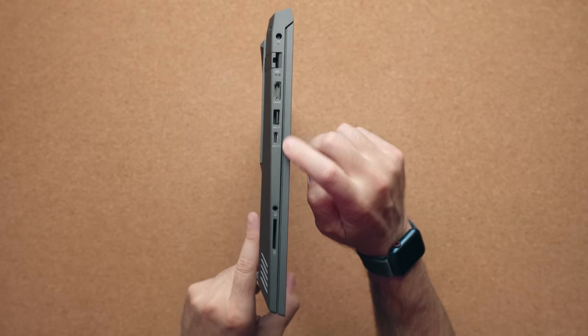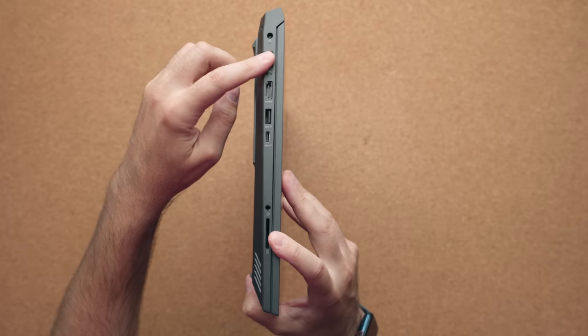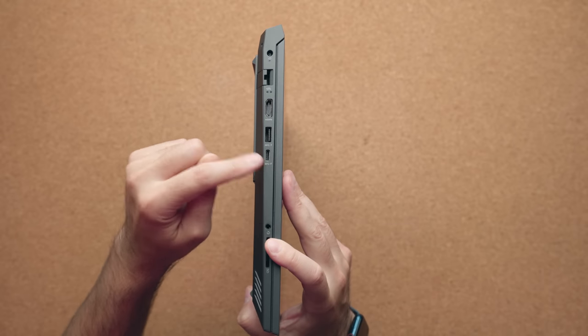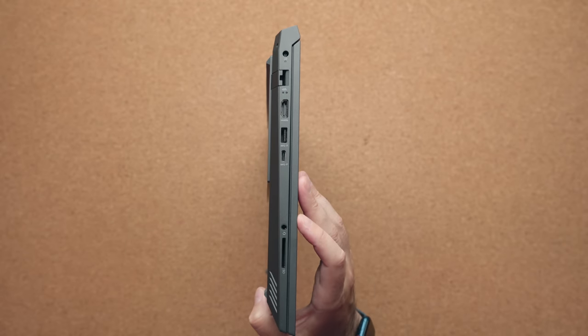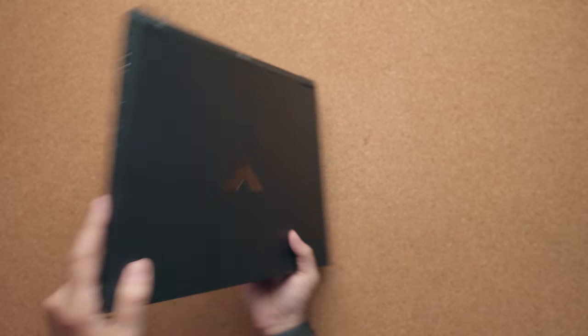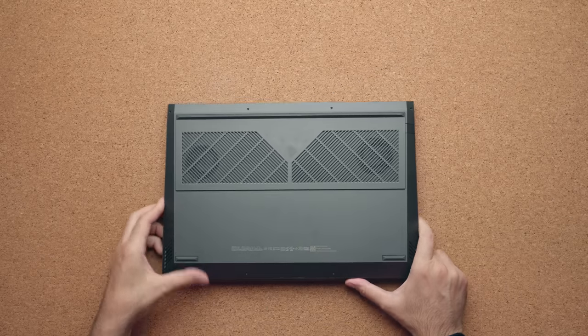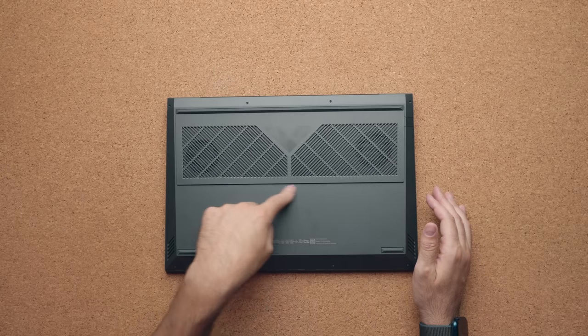The ports are also fairly similar. The only difference is that the USB Type-C port on the Omen is on the right-hand side, but all the other ports on the left are the same. You have the RJ45 port using a little flap — please be careful, this can break quite easily. There's a USB Type-C port, which is not Thunderbolt 4, and you cannot charge the laptop using Type-C — same with the Omen, I tested this myself. You also have a headphone jack, SD card slot, and on the right side, two more USB ports. The only major difference is that the Omen includes a mini DisplayPort that connects directly to the dedicated GPU. Both laptops have vents on the bottom, and the Victus has a cool V-shape logo between the vents.